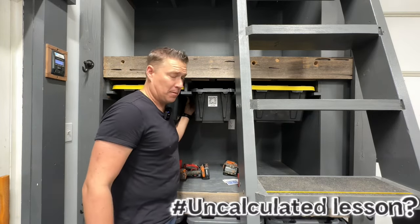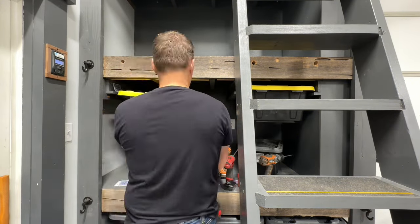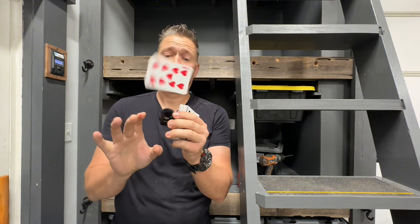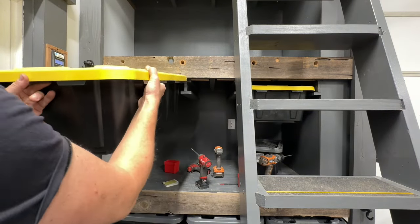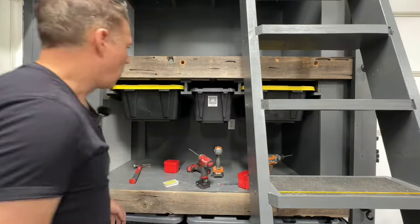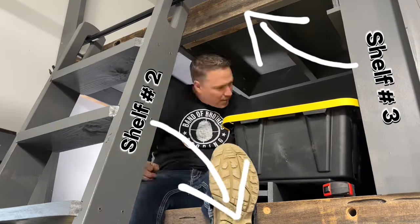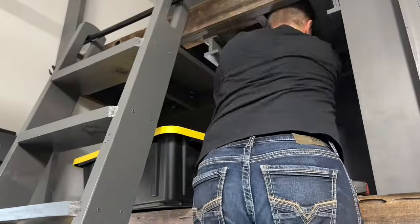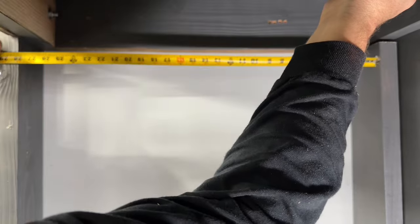That's awesome — that was an uncalculated blessing right there! Let's go and finish up the rest of them. These bins go up top — man, that fits like a glove, come on! Wow, wow — yep, that's all I gotta say. Wow.